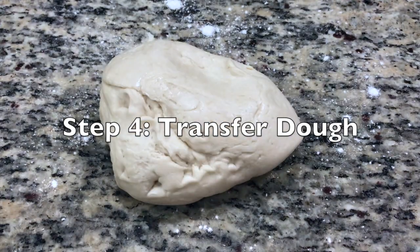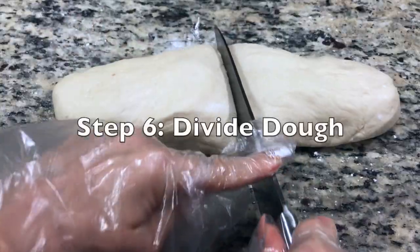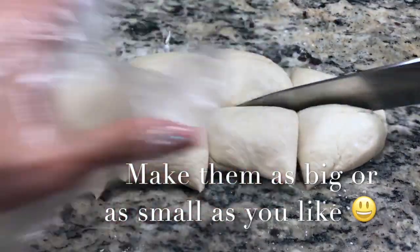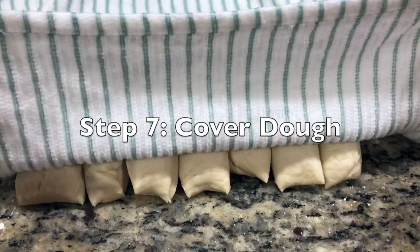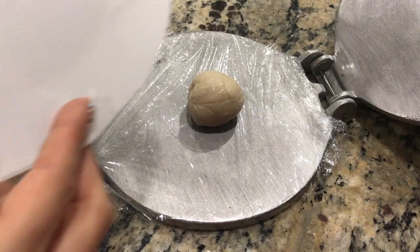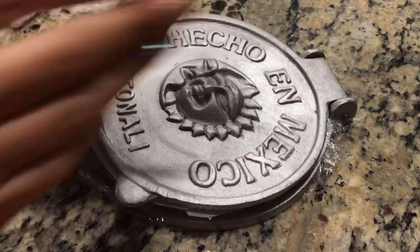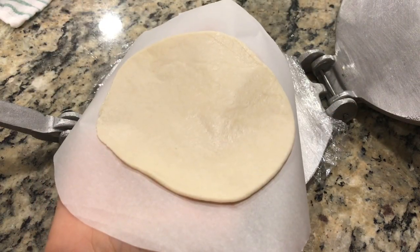Transfer your dough to a clean working surface sprinkled with flour. Cut your dough log into equal parts. Using the same damp tea towel, cover your dough to make sure it doesn't dry out while you work. After rolling your dough into a ball shape, place it on your tortilla press, cover with parchment paper — the parchment paper is going to help with the transfer. Press. There you go, the perfect tortilla, ready for the comal or your skillet.